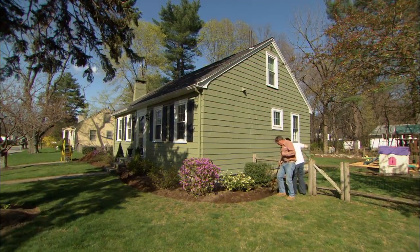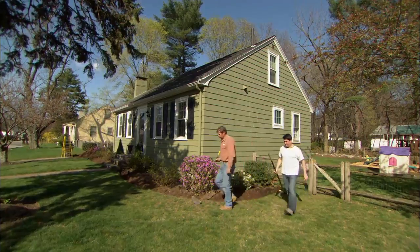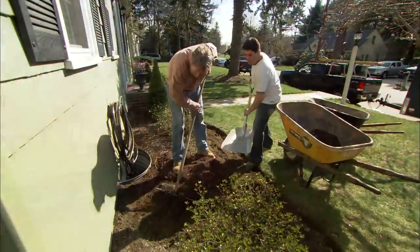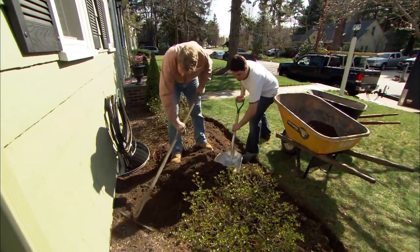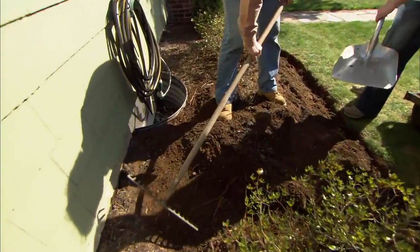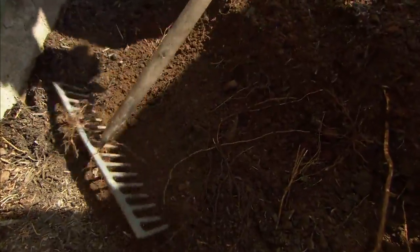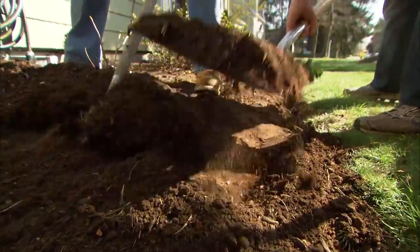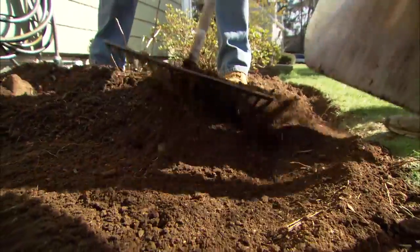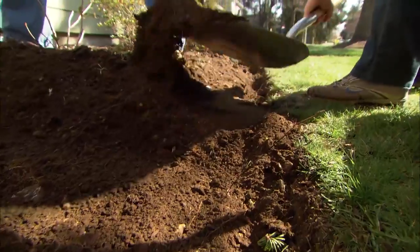That looks pretty good. Let's get all this edging and all the excess mulch out of this bed. How do you know that you've gone deep enough? When you start seeing the topsoil — that brown area — and you start picking up all these little roots, that means you've gone deep enough. Scoop all that stuff out of the edge, just don't disturb that nice cut we made there.